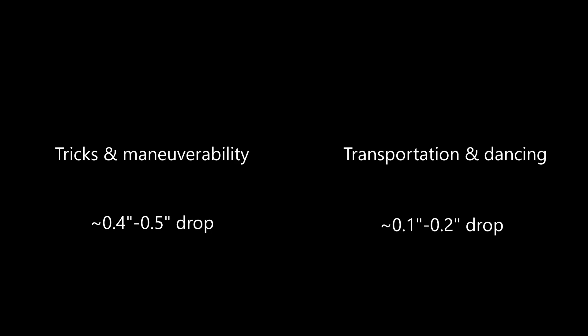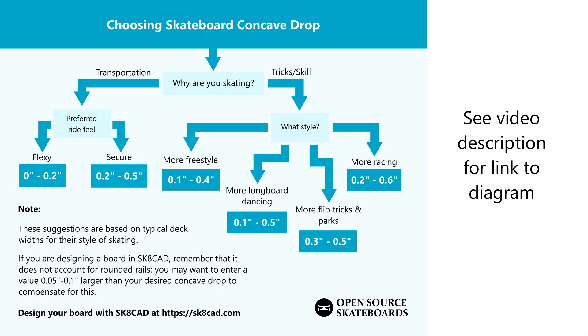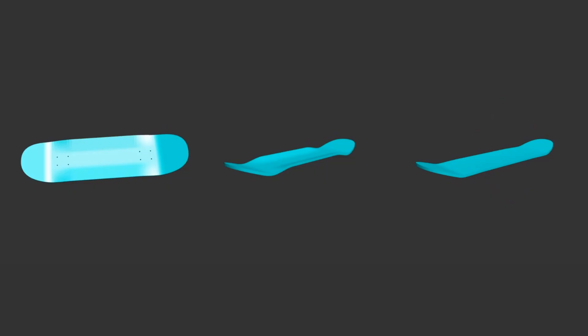If you'd like to use your board more for transportation or dancing, a board with very little concave — maybe around 0.1 or 0.2 inches — could suit you well. It is nice to have at least a little bit of concave to help secure your feet on the board. To start experimenting with concave drop, visit SkateCAD at SkateCAD.com.